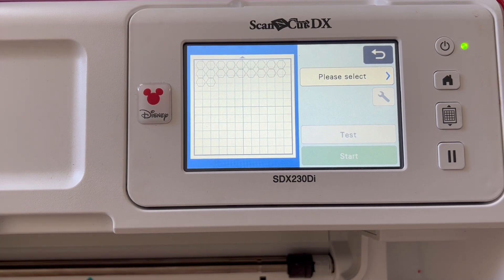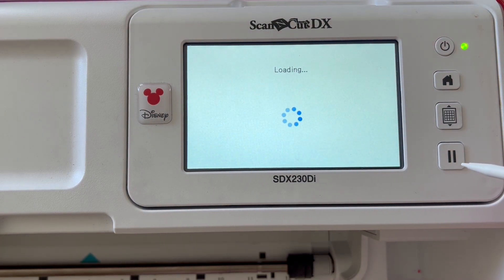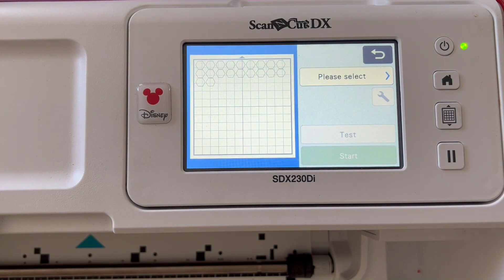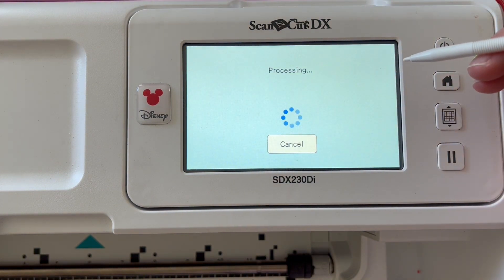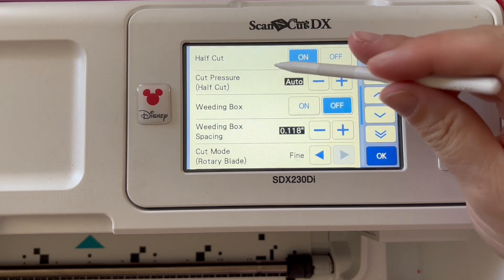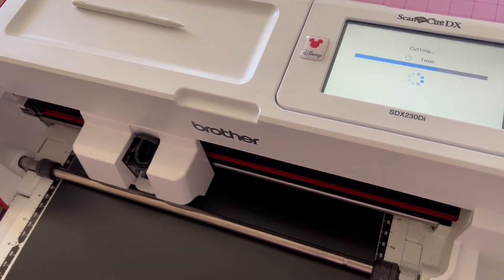You'll need to put your vinyl onto your mat, low tack or standard. Once you have loaded your mat, you're going to select cut and make sure to select half cut. To do this, you select cut and then go in where the little tool is and ensure that half cut is on. This will make it cut the vinyl but not the backing material.